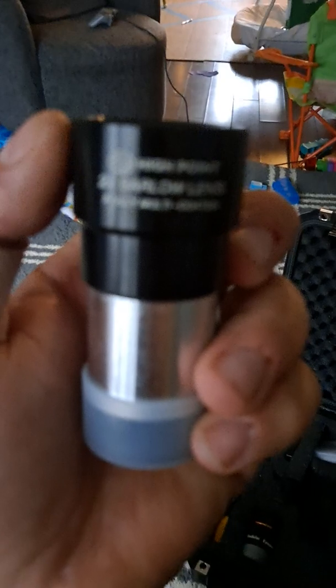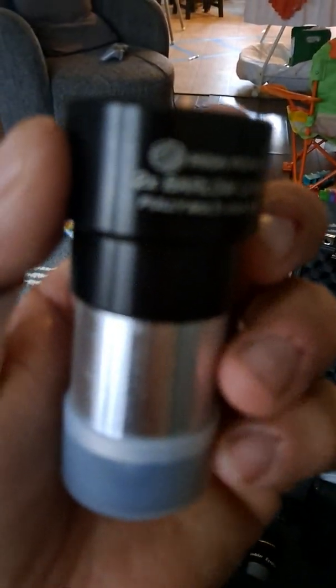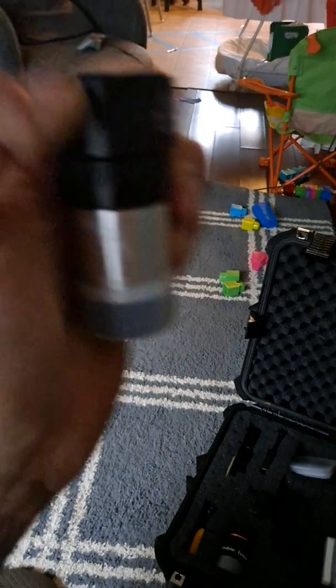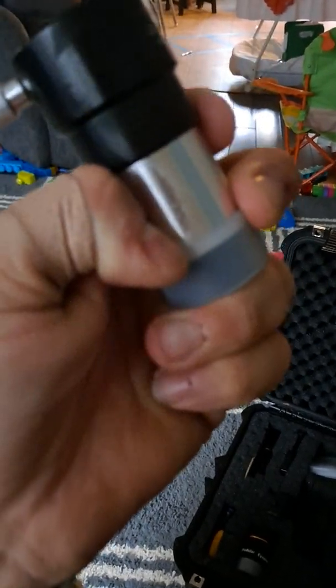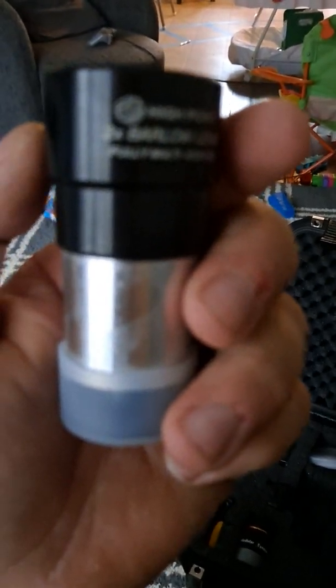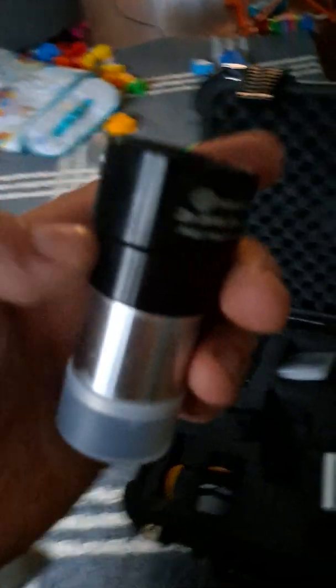I've got a cheap generic 30-something-dollar Barlow lens from High Point Scientific. I'm having trouble getting focus for the camera — I don't do too many YouTube videos. I think I'll keep this Barlow; I'm thinking about buying a DSLR camera and it might come into play for that.